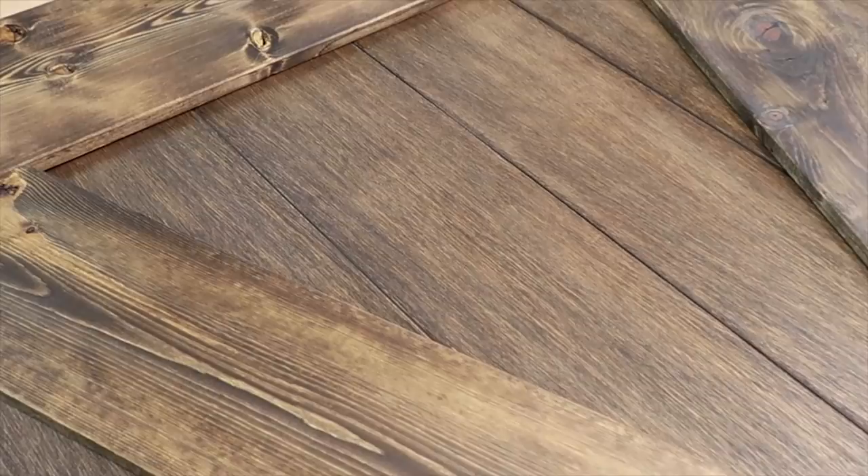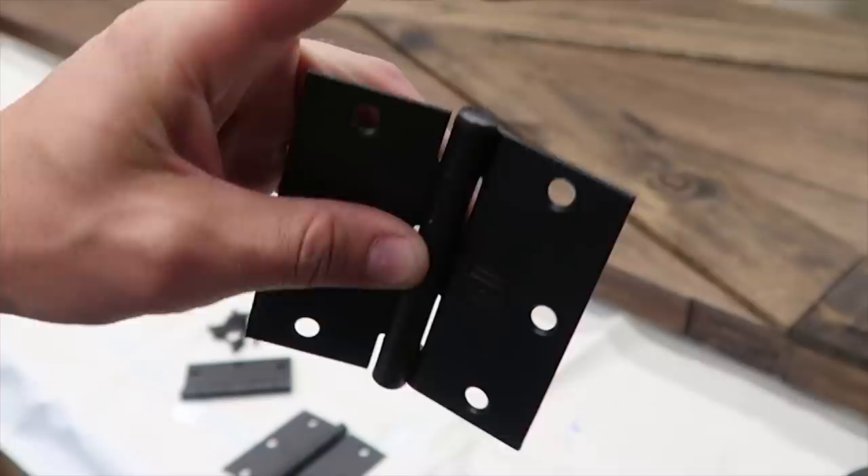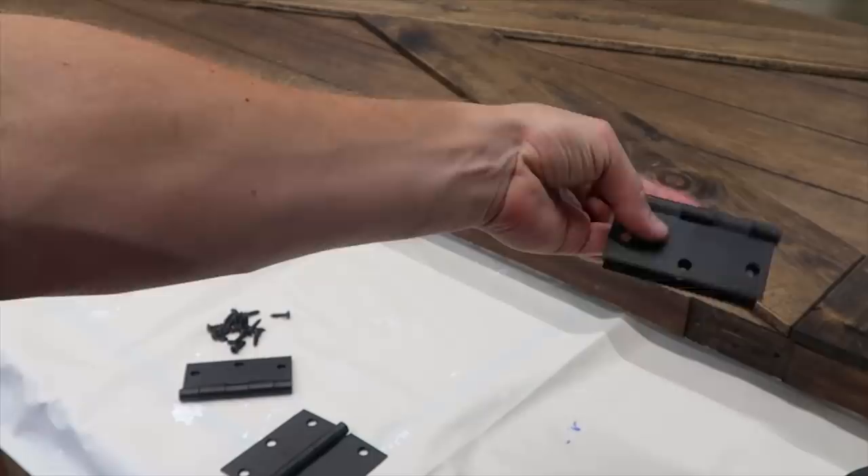I went to the hardware store to replace those old nasty hinges with some nice black ones. This is a removable-pin hinge — I'm going to make sure the pin is on top, since this is the top of my door, and install it like this.